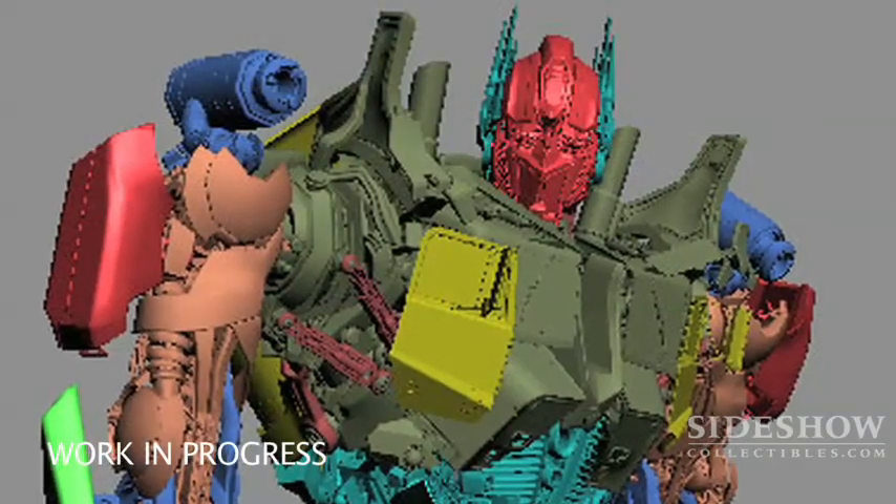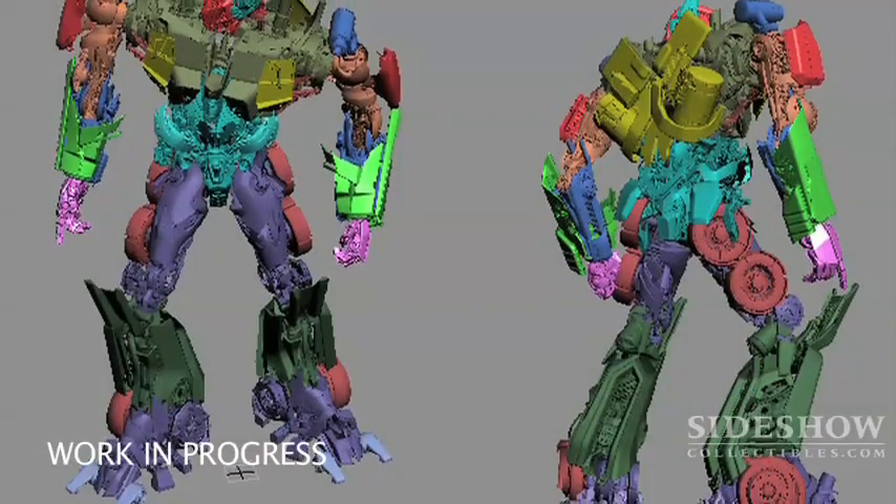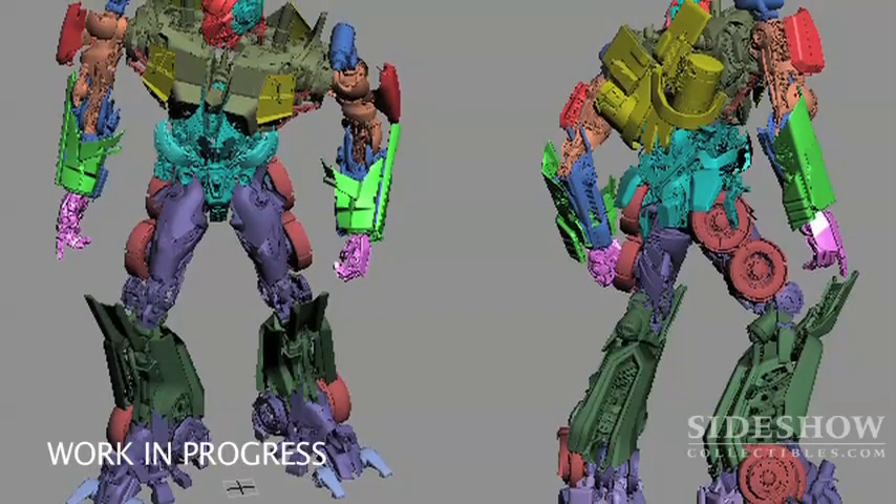Transformers 2 was huge at the box office this year and is going to be a huge maquette very soon. We're working on Optimus Prime as a 20-inch-plus maquette. The great thing about this piece is that we're taking the CG files using the actual film and outputting that into something that customers can actually hold in their hand and display in their house.